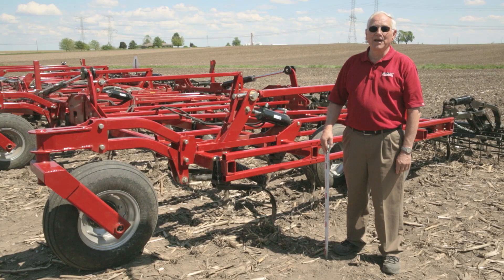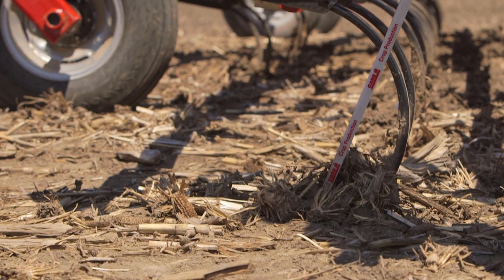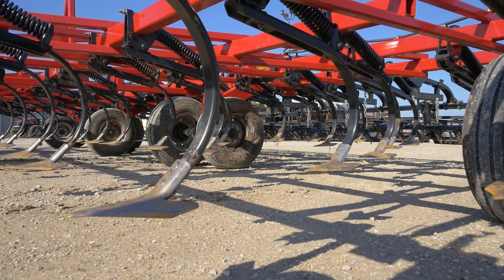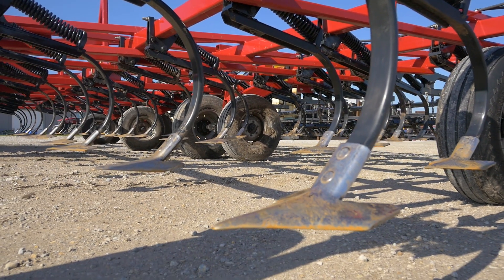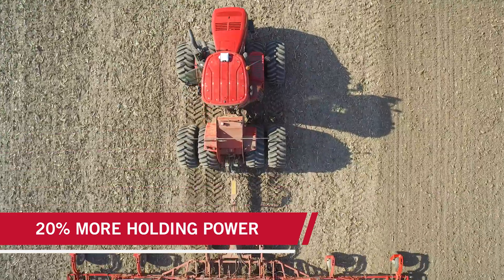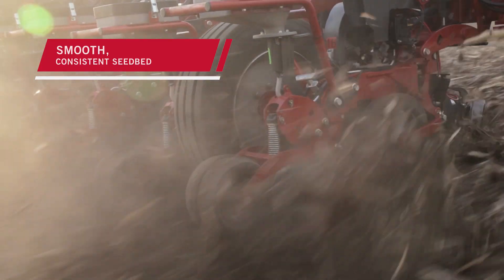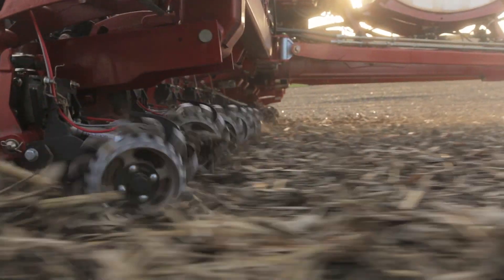A very large benefit of the TigerMate 255 package is the shank assembly. We had to balance the whole design with the shank, the channel, and of course the spring to hold it in there. We also increased the size of the pivot, the powers, and the whole shank assembly — not just one item. We have the 180-pound trip force introduced on this product, so we get a nice even level floor across the back of the machine, so the planter doesn't bounce when it goes through the field. With the increased speeds of planters today, this is very important.